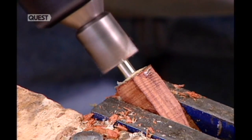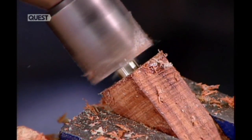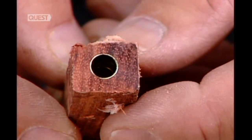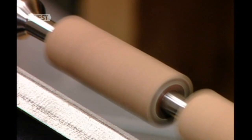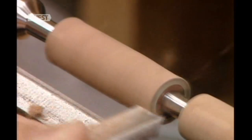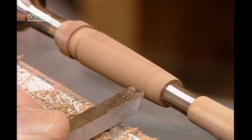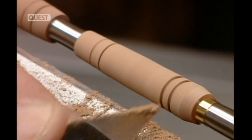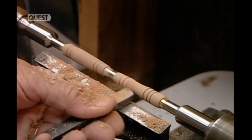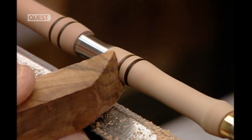Then the worker uses what's called a hand mill to square all the angles and remove the excess glue. Now for the skillful part: he turns the casings on a lathe to shape them. First, he rounds them out. Then, using a series of tools, he gives each casing unique detailing. The grooves are highlighted by the heat that friction generates, burning them dark.